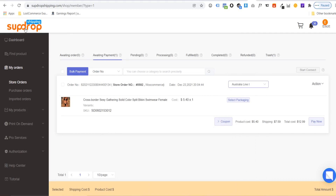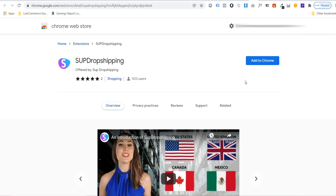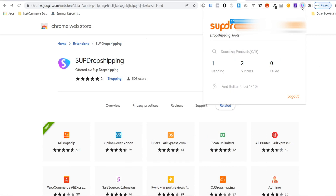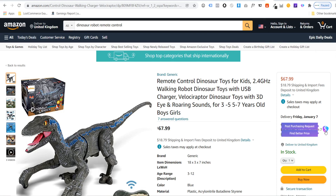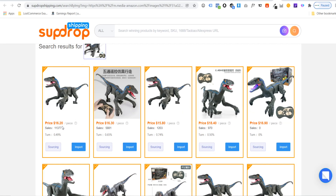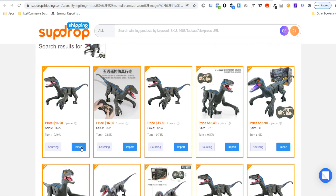The last thing I want to show you is SUP Dropshipping's Chrome extension. Go back to the SUP Dropshipping homepage, click on SUP Scraper at the top, and install the Chrome extension by clicking add to Chrome and add extension. Once installed, click the extension and log into your SUP Dropshipping account. The extension lets you source products at cheaper prices from websites like Amazon, eBay, DHgate, Taobao, and AliExpress. On Amazon, you'll see the SUP Dropshipping logo — click find better price, choose an image, and it will find more affordable prices.